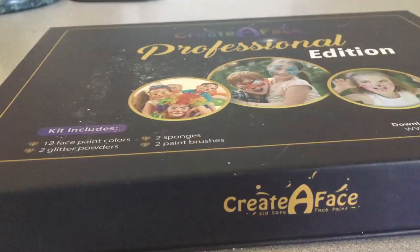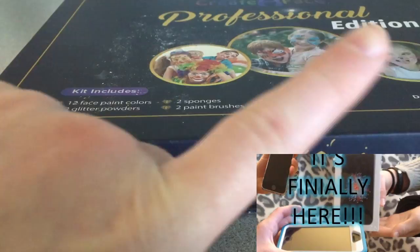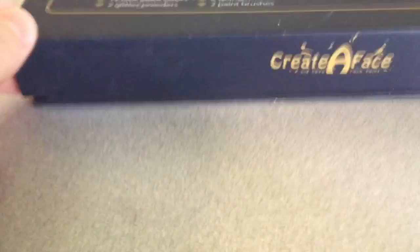These face paints are from Create a Face, and no, this is not a sponsored video. I just like to do reviews on things, as you may notice from some of our other videos. Click the cards! Anyway, inside there's a magnetic little thing here, which is helpful.